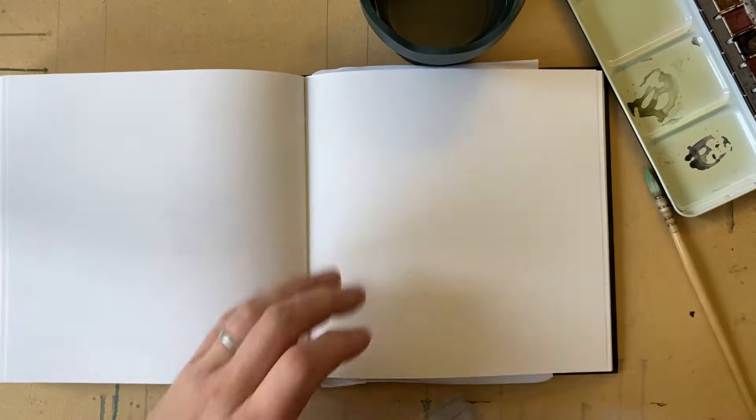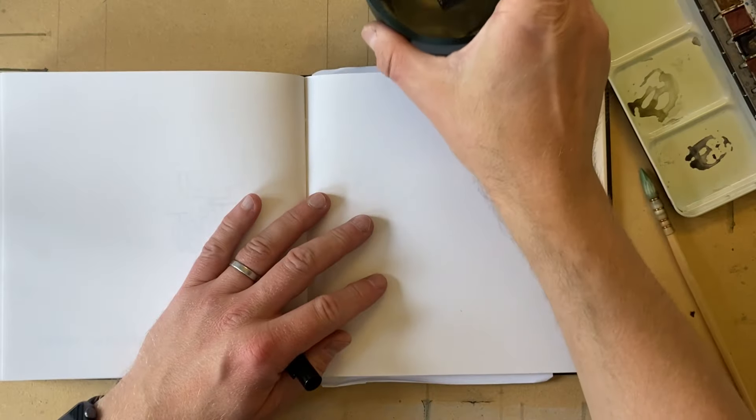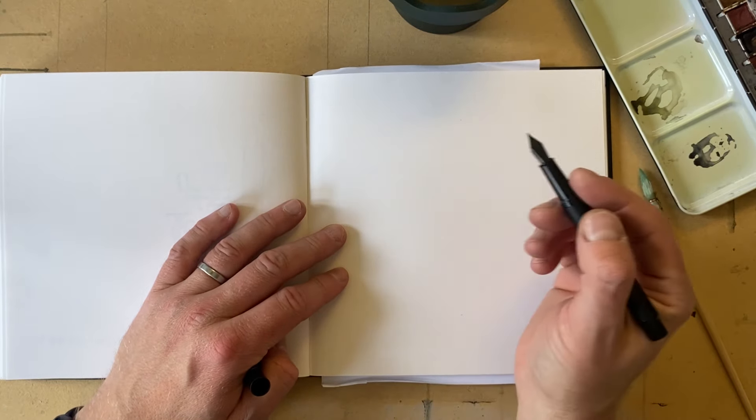One of the things I love about working in a sketchbook is that you just get to go for it. It's one of those places you might not show everybody, you're maybe not going to sell it, you feel much less pressure and it's just easier to get on with it.